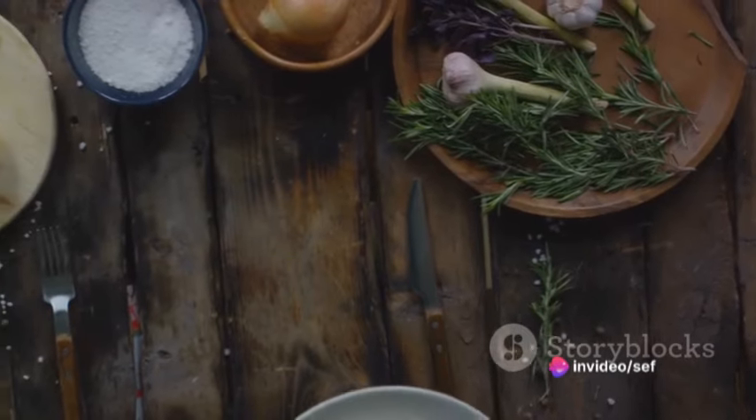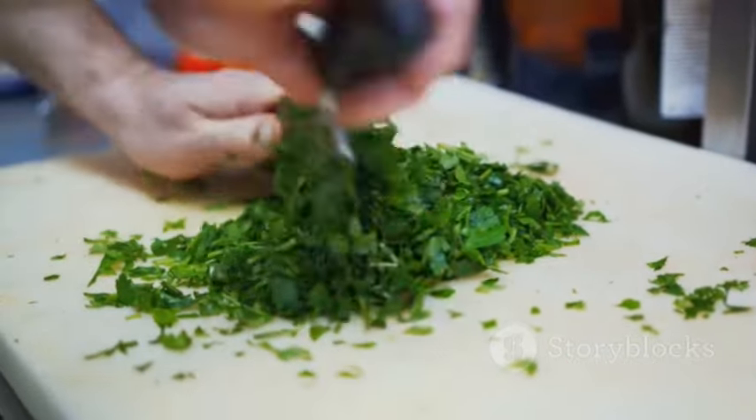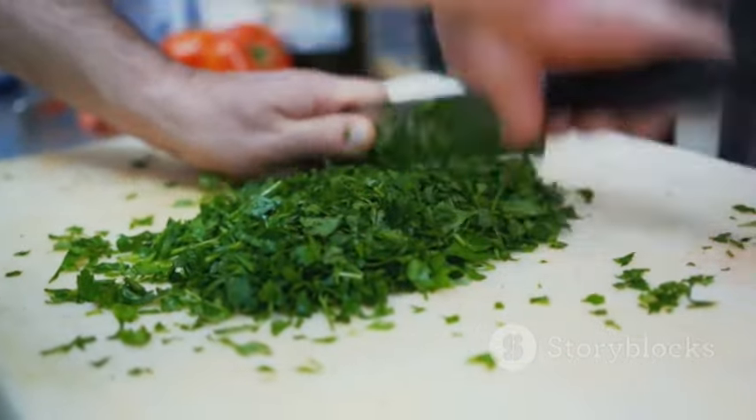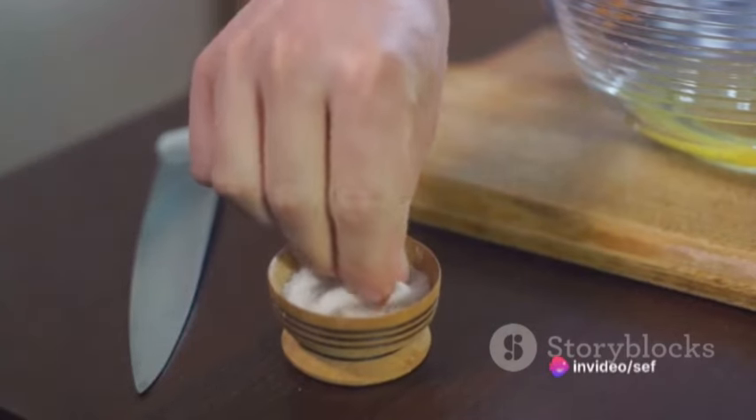A sprinkle of lemon zest adds a pop of brightness. Fresh parsley lends an earthy note, while sun-dried tomatoes offer a concentrated burst of sweet-tart flavor. A dash of salt and pepper seasons the dish to perfection.